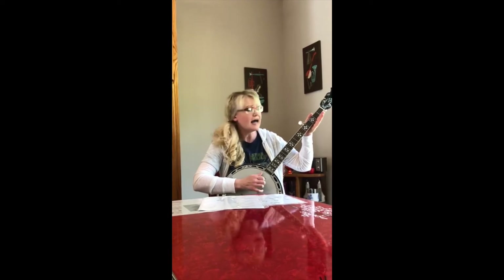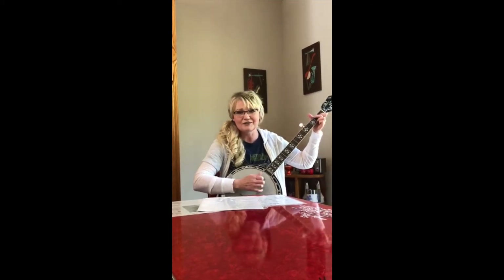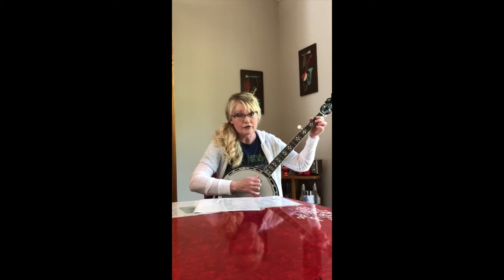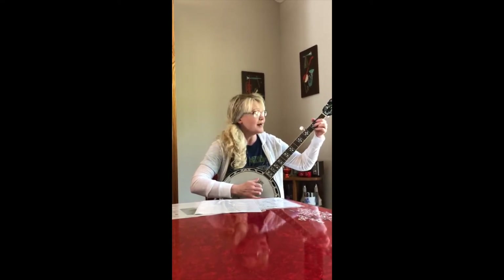This is the Crawdad Song: You get a line and I'll get a pole, honey. You get a line and I'll get a pole, baby. You get a line and I'll get a pole, we'll go to the crawdad hole, honey, baby. Y'all a good man with a sack on his back, packin' on the crawdad.